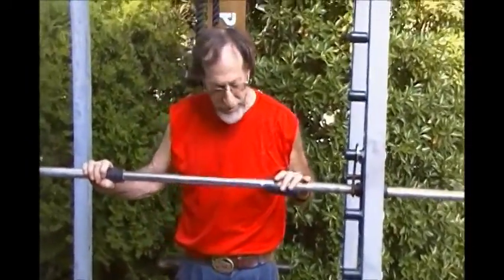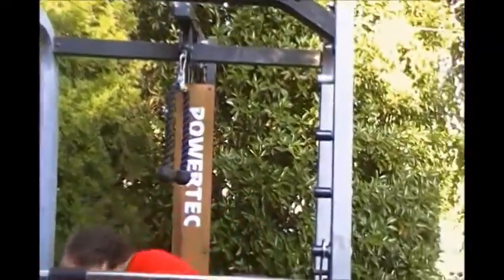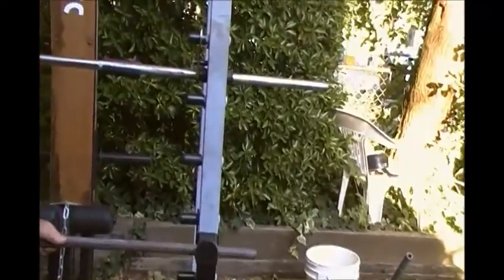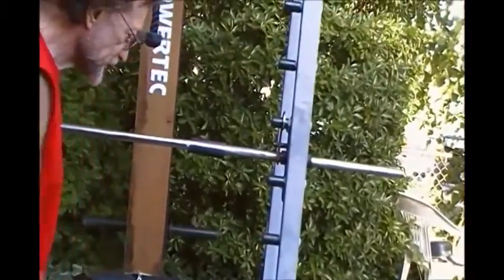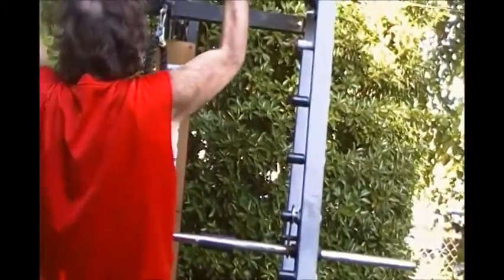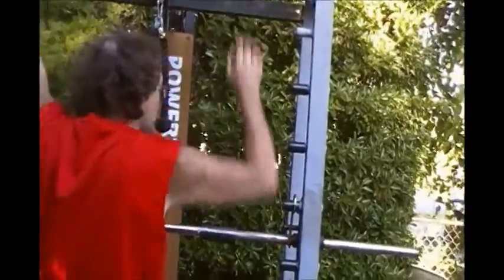And if you would like to use another barbell, it has this rack here. I'm a decrepit old man with a miserable attitude, so I'm not going to demonstrate this with weights.